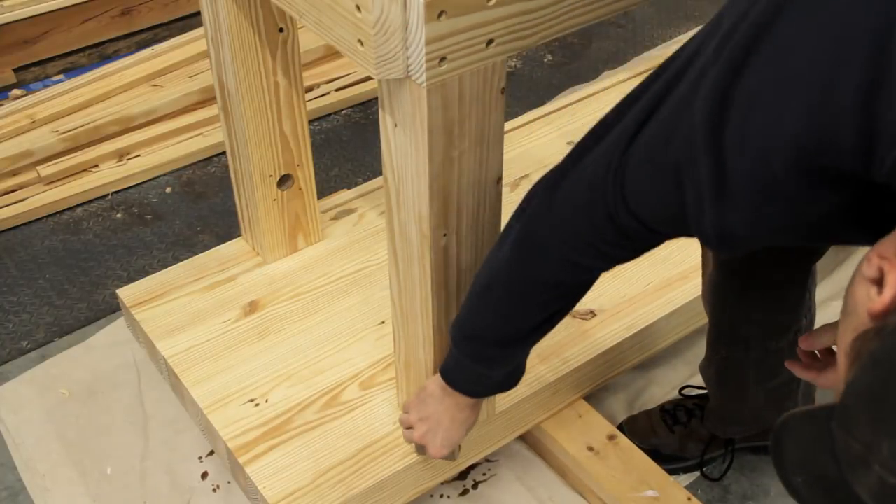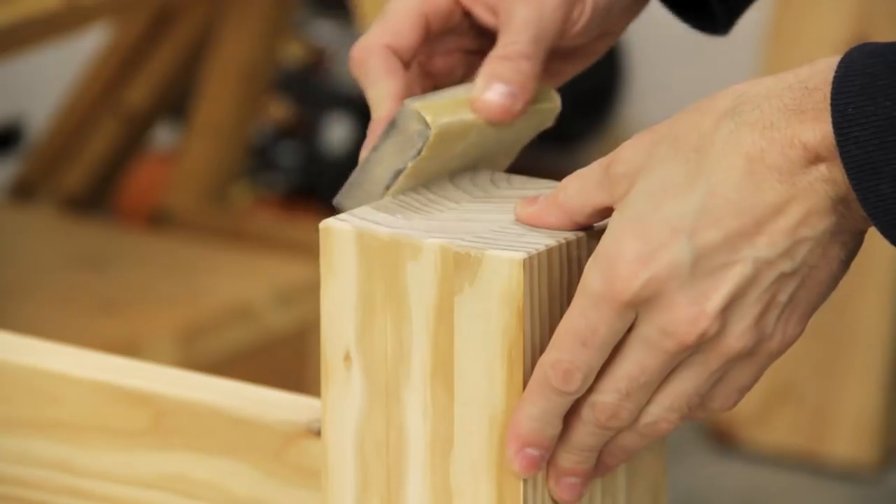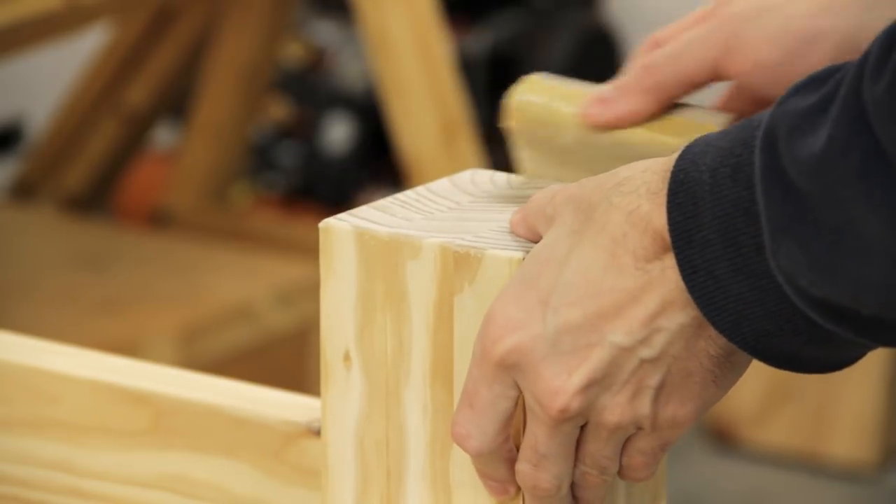I then eased the edges of the legs and stretchers a bit with a block plane and some sandpaper. I also beveled the bottom of all the feet to help prevent tear out when the bench is moved around on the floor.